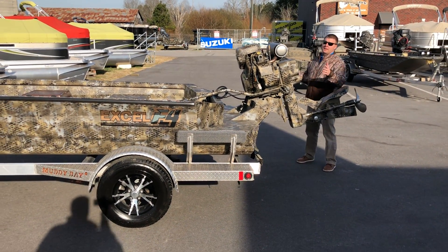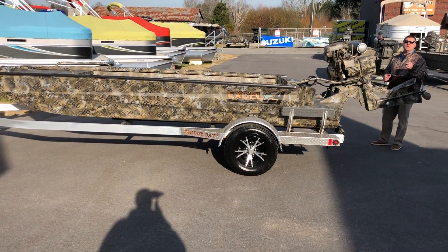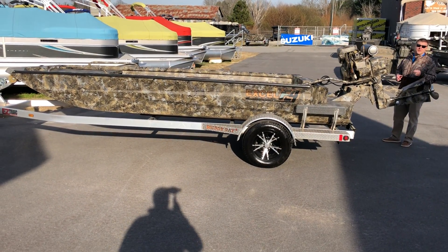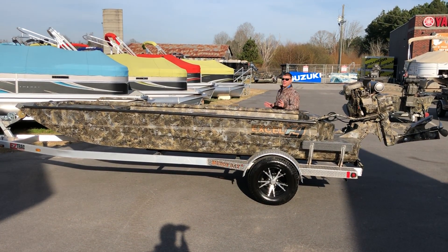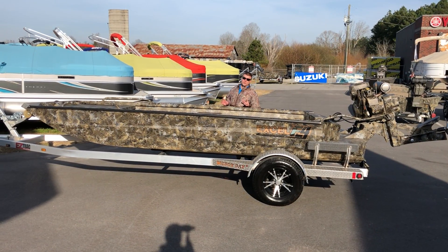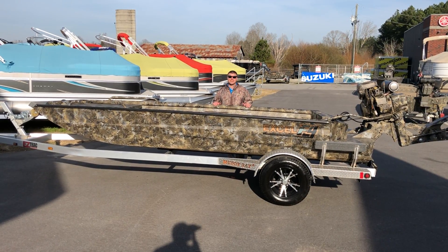And on this rig here, you have the all aluminum diamond plate trailer with custom mag wheels. Guys, this package right here is gonna beat almost any mud boat you can buy on the market as far as price and performance. I'd love to tell you more about it — just come on down and see us. My name is Justin.